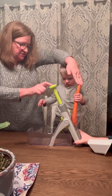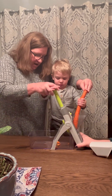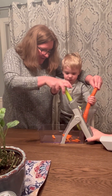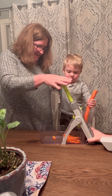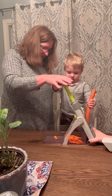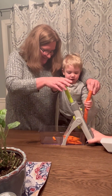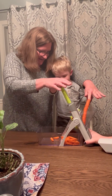Push this. Emmett, push this. This. Up here, go like this. Oh! Oh! Look at that! Good job, bud! Push! You got it!